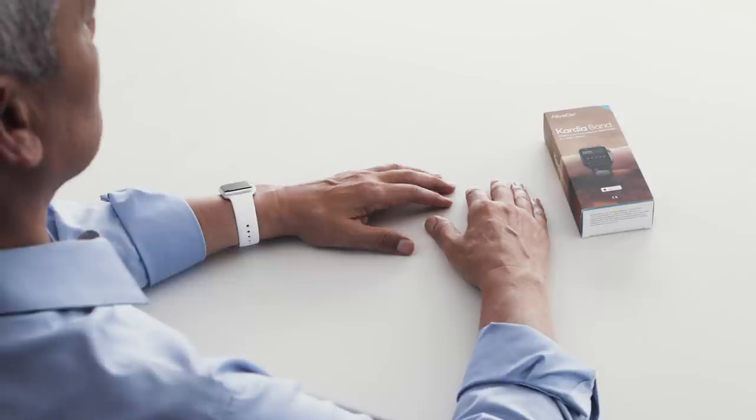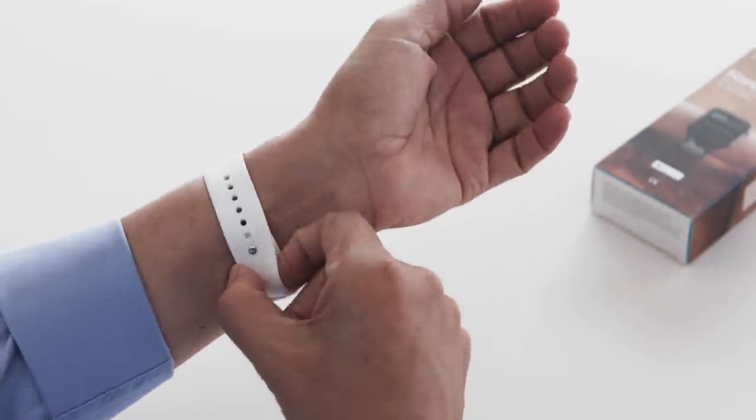Getting started. Welcome to CardioBand. Setup is easy, so this should just take a few minutes. Let's get started.